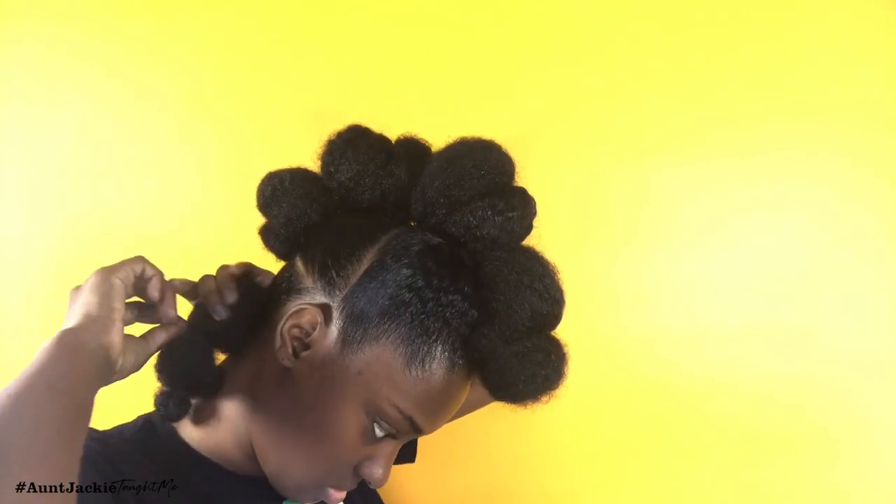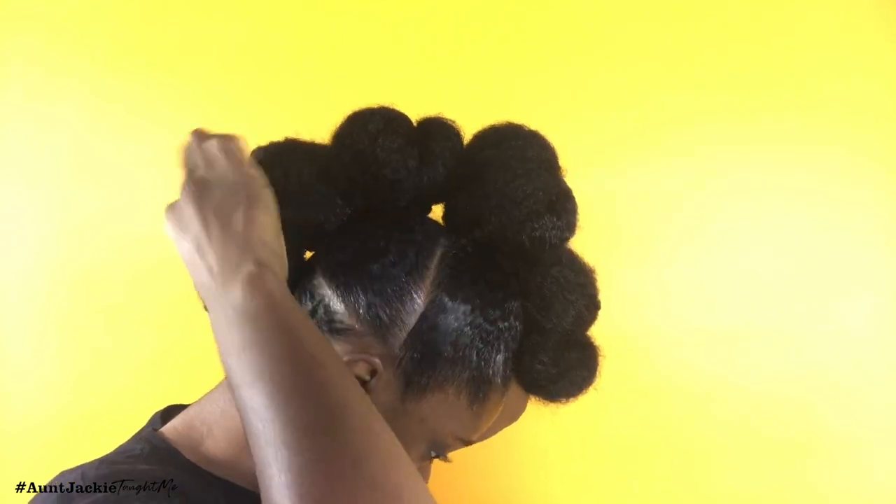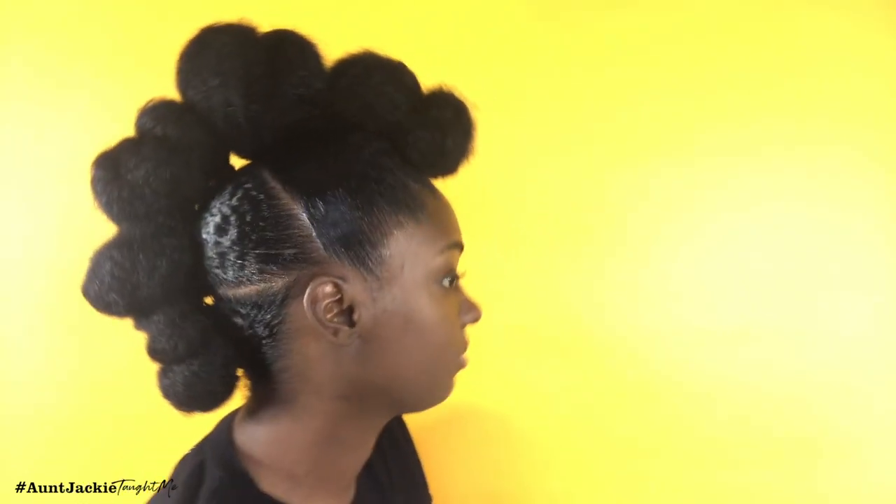And that's all it is to it! You took three ponytails creating the illusion that you have eight to ten buns on your head — super cute and a protective, professional style.